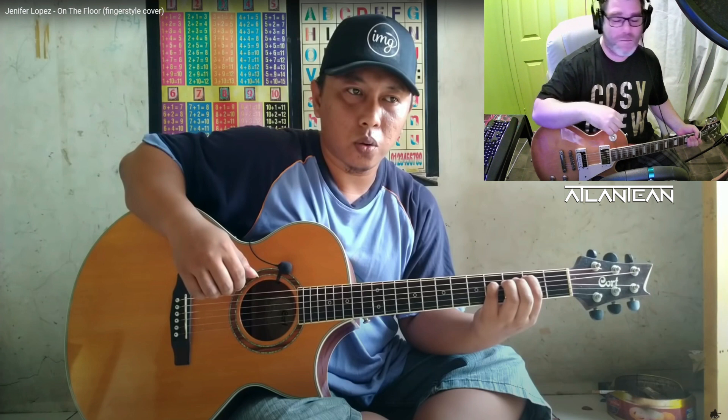Très bien, excellente, fantastic. Thank you very much. Goodbye.